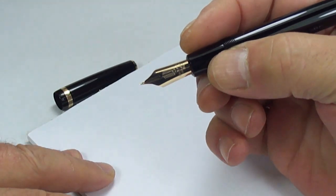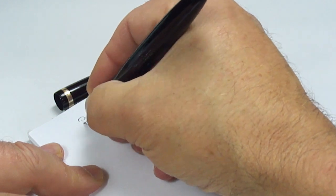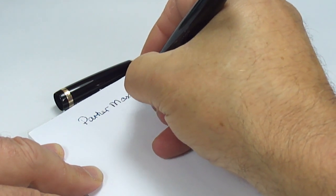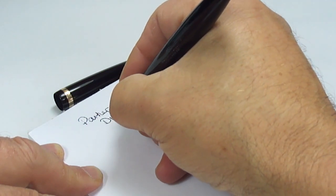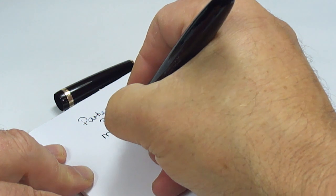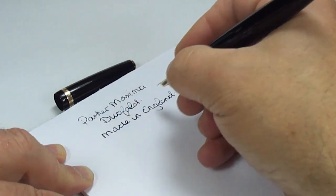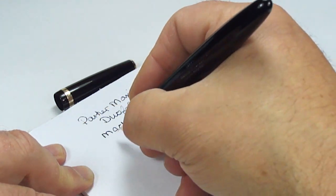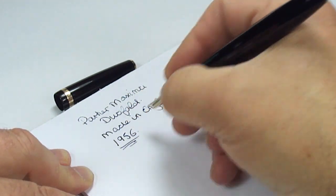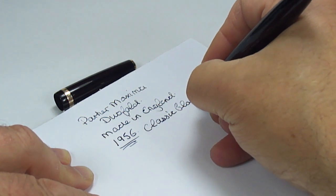As always, it's the first time it's been tested since I've restored it, so we keep our fingers crossed. Let's see how this gorgeous large nib writes. A Parker Maxima Dufold — made in England, made in England in 1956. The colour of the pen is classic black.